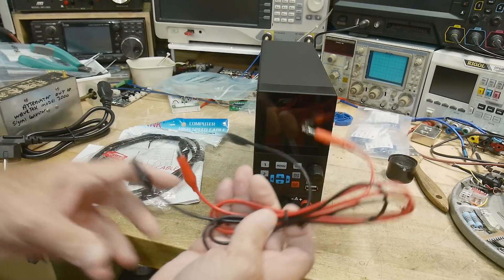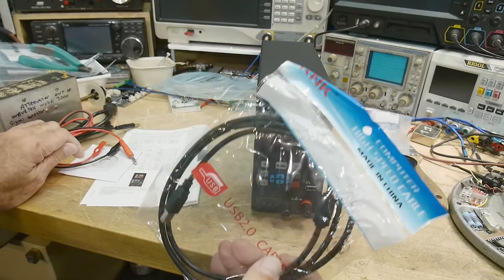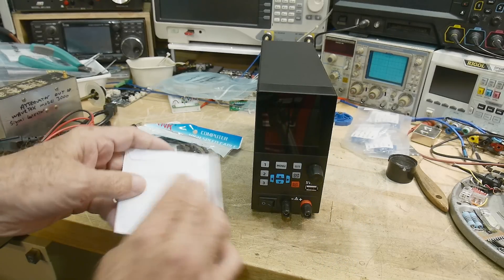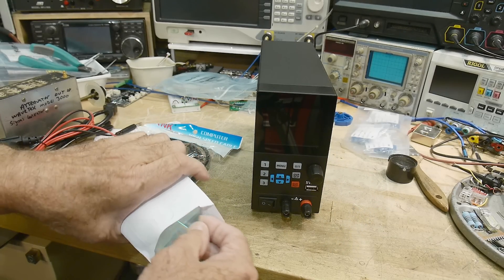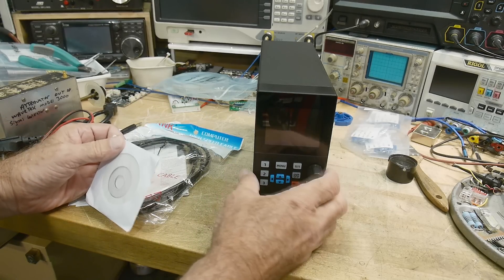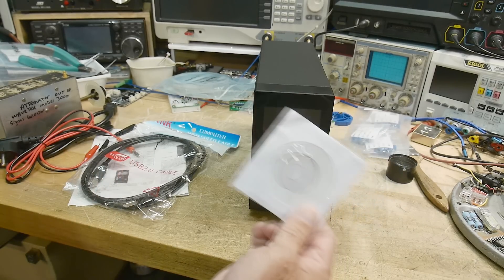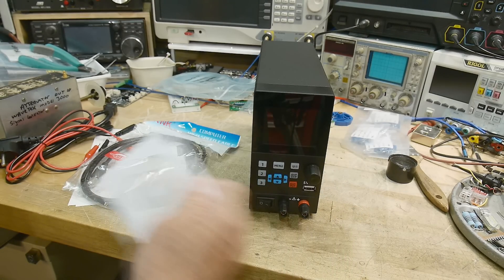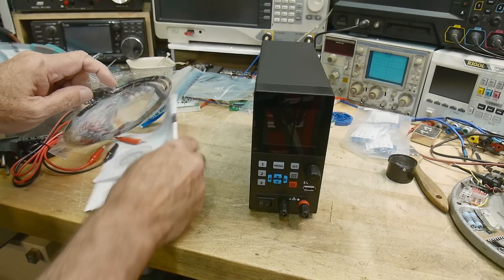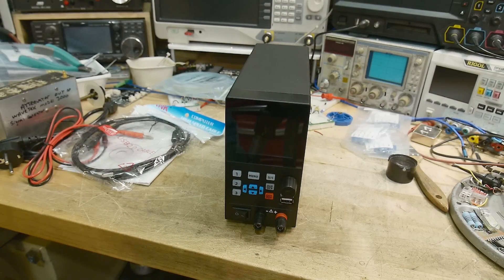In the box it came with a power cord, test leads, a USB cable, and since it is programmable, it actually comes with software — when's the last time you saw a little CD? You can remotely use the device, graph it with time and things like that. I'm not going to review the software here, but you can go on their website to see how it's used. It also comes with a little user guide. So let's plug this thing in and turn it on.